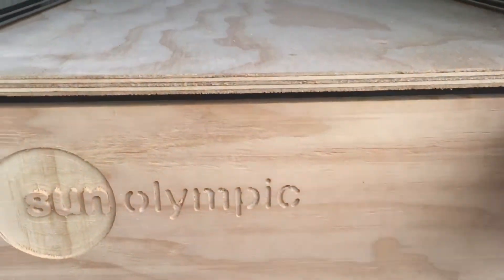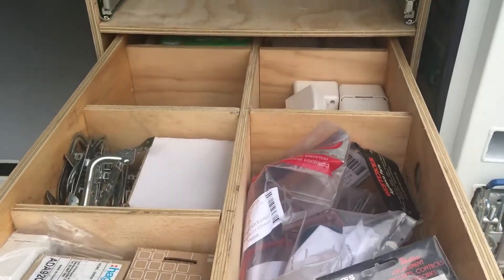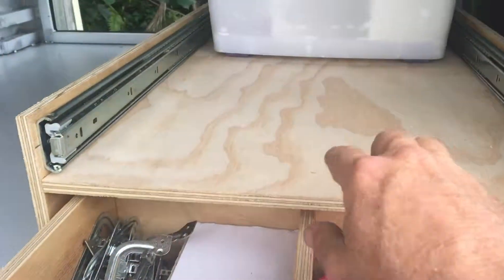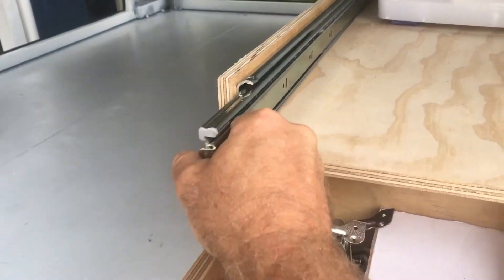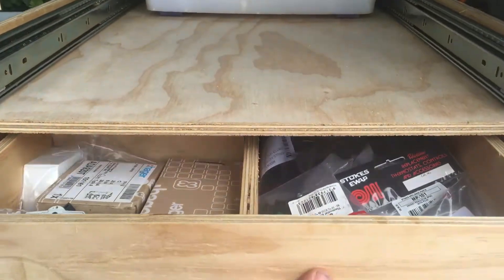Drills are done. Organise all my stuff in there. Still got a top drawer to go in there for those rollers to come out. Do that next weekend.